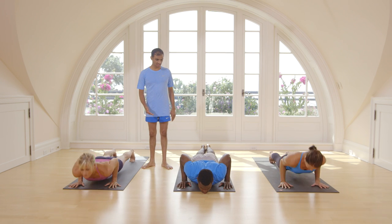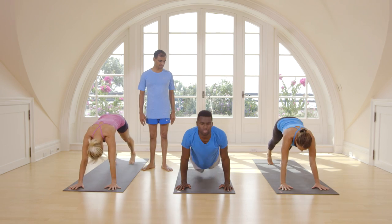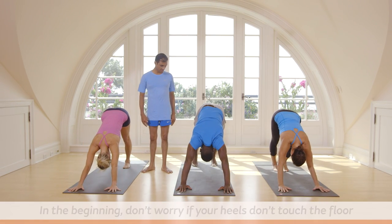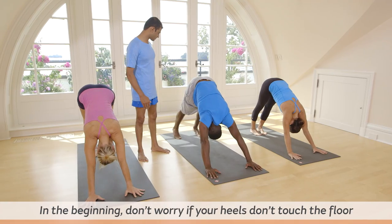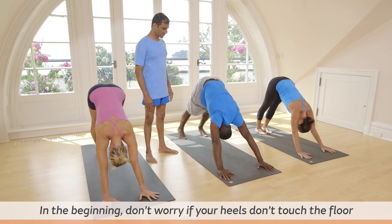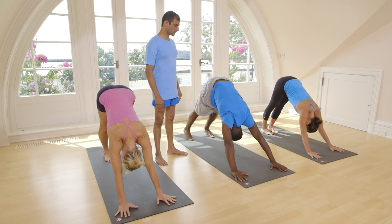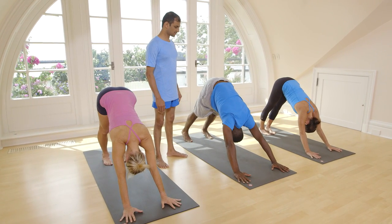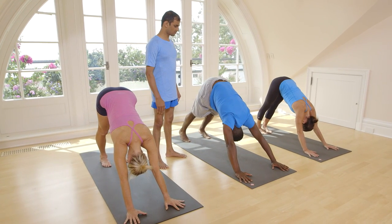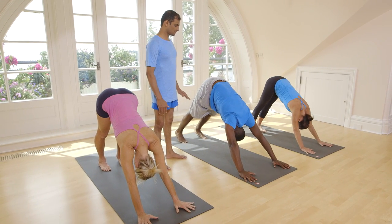Inhale, lift your head. Exhale, take your head inside. Breathe five times in this posture. One, two, three, four, five.